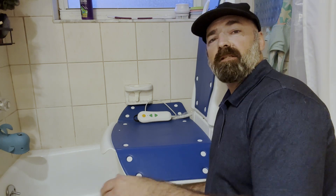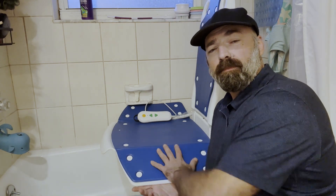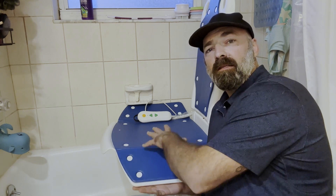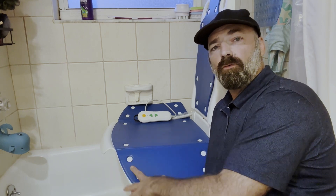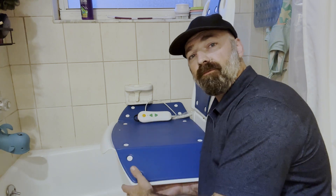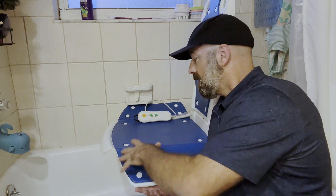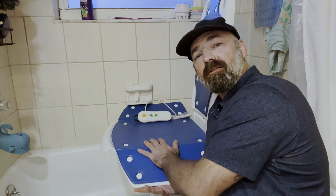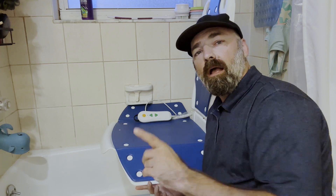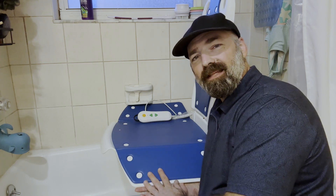This is very convenient to have in your home, and it's multi-purpose. If you're not using it in your bath all the time, it can actually be used in the living room, kitchen, or other places where you're active. If you fall and can't get back up, you can crawl to this chair, sit in it, and it will help you get back up on your feet again. I hope this video helps — thanks for watching.